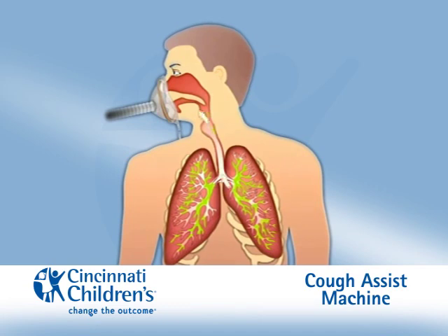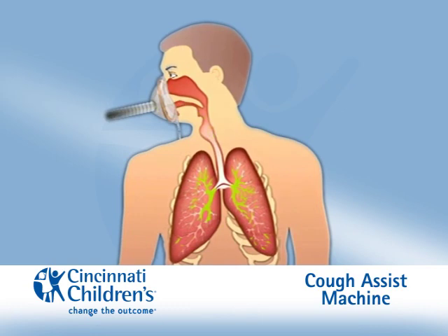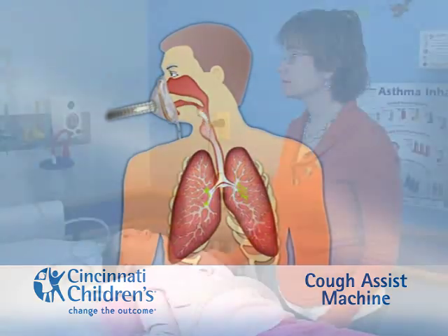When you blow out — expiration — the machine creates a sucking force, negative pressure, that pulls the air out of your lungs. This rapid change in pressure during the different phases of breathing, inspiration and expiration, helps make your cough stronger and more effective.